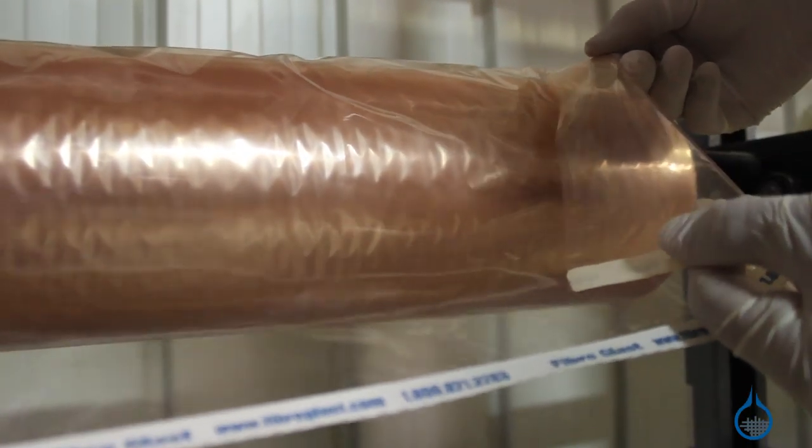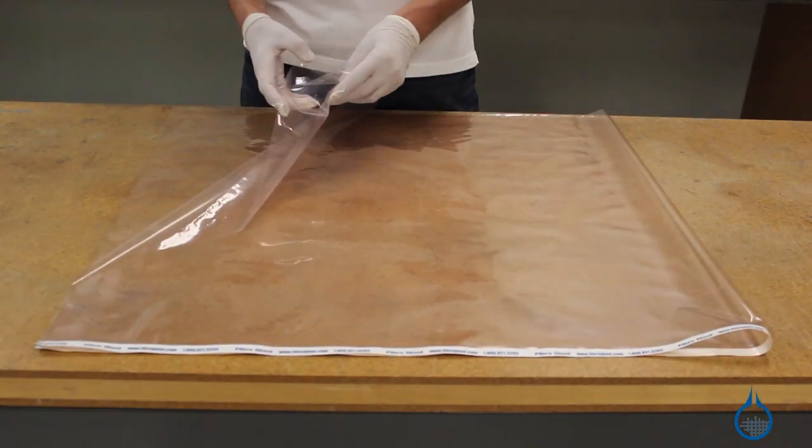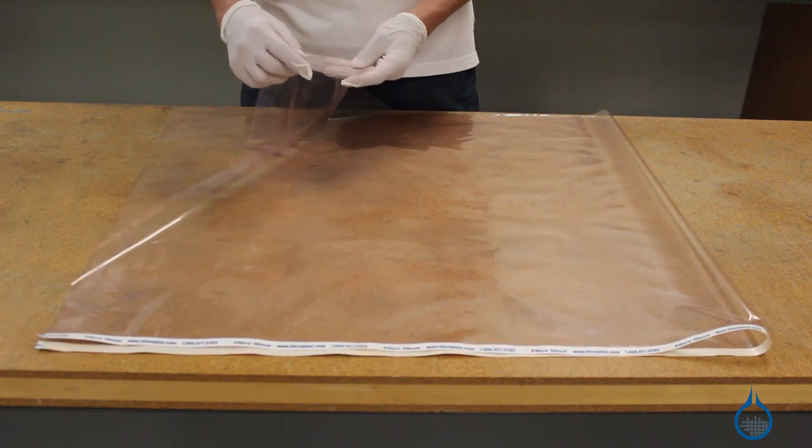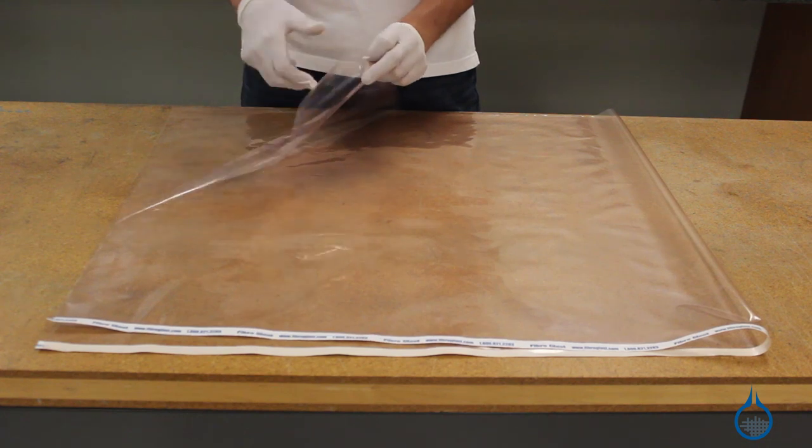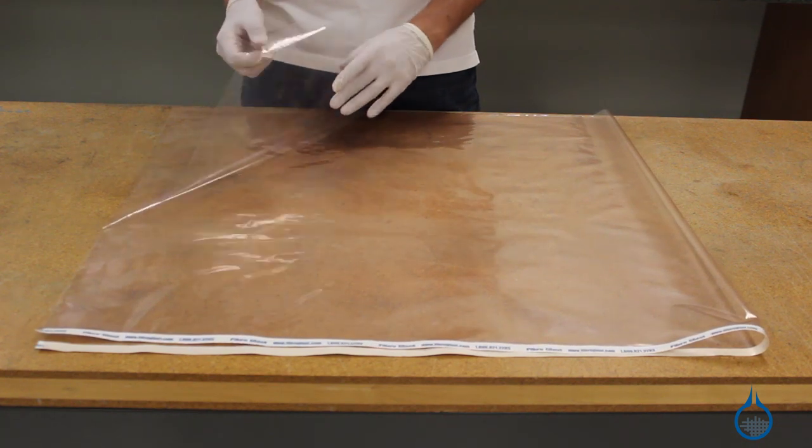Second, Stretchlawn 800 provides added durability so you're less likely to get tears or pinholes in your vacuum bag. Third, Stretchlawn 800 is compatible with all the resins we carry at Fiberglass.com,